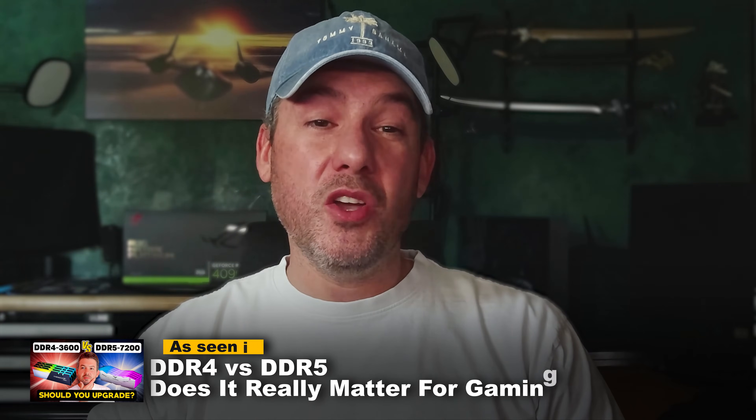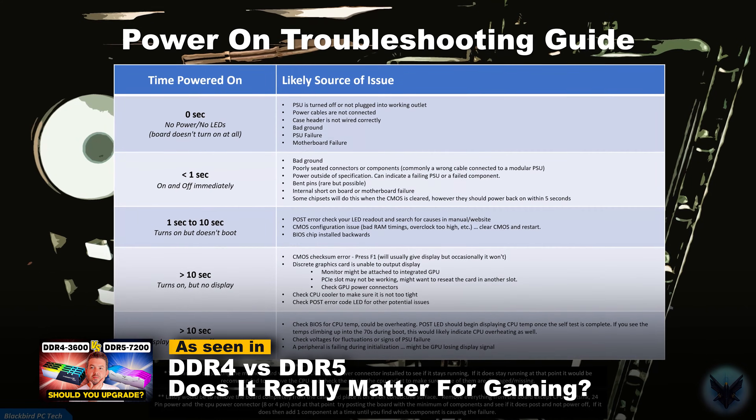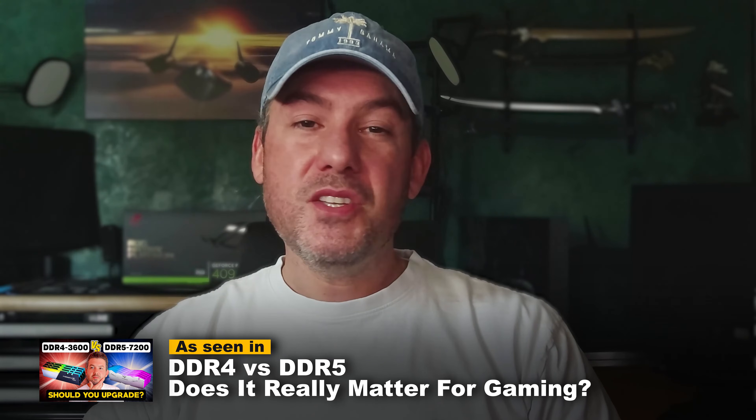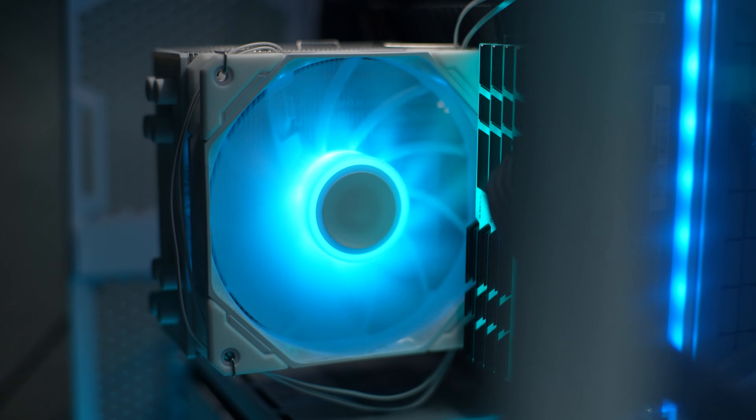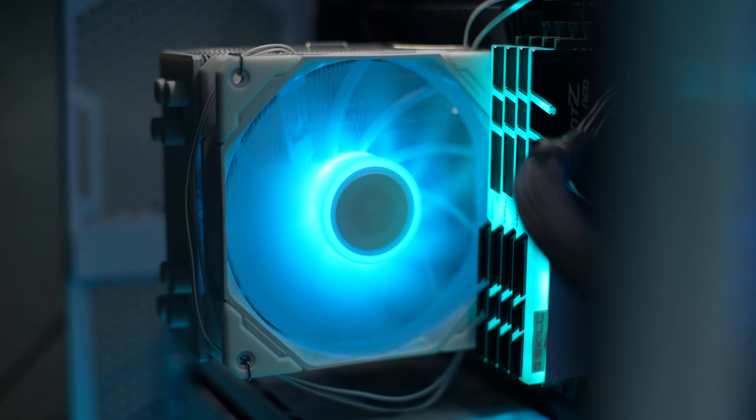As mentioned earlier in the video, I promised to share with you a bonus troubleshooting guide on how to get your system working if it doesn't boot. It's super frustrating when you try to power on your system but nothing happens, or if it powers on but immediately shuts off. This actually happened to me while building the DDR4 test bench for this video. When I pushed the power button for the first time, the system powered on for about a second, the fan started spinning, and then it shut down. I tried multiple times, but each time it would power off almost immediately.